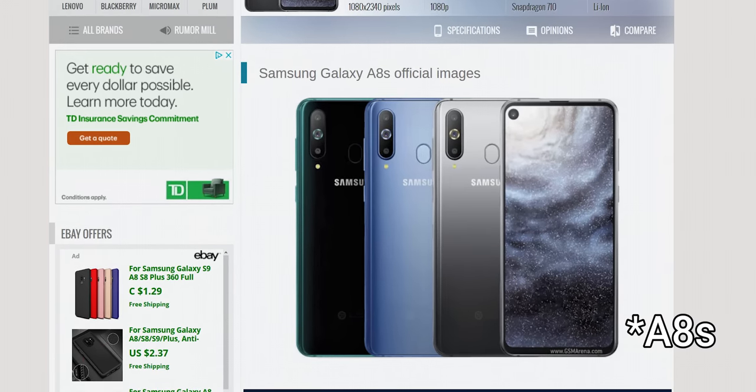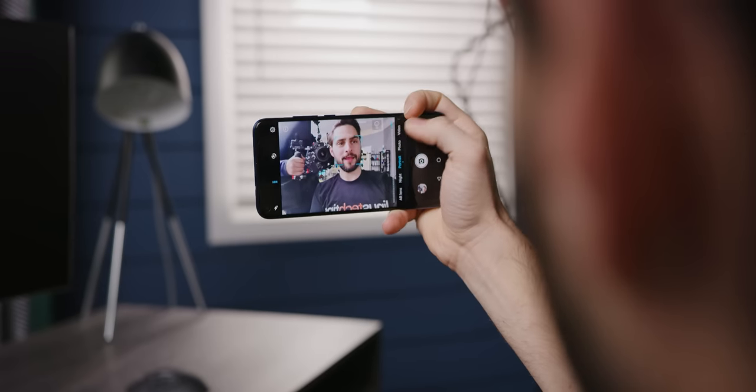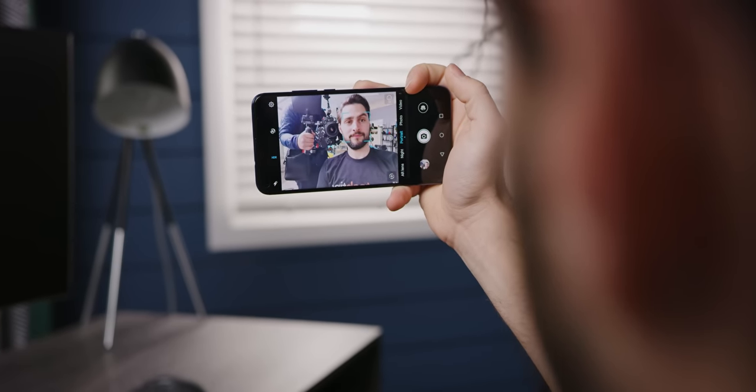Bottom line: until we start to get camera-under-screen tech over the next year or two, this hole-punch style is only going to grow in popularity. The way Honor has done it on the View 20 is pretty cool, because unlike punching a hole through all of the layers of the display except for the glass like Samsung does on their A8, Honor says the front camera only partially penetrates the screen. This is apparently an advantage since not only does it make it a bit less of a weak point where your screen is susceptible to breaking, but each layer the camera intersects with has the potential to leak light onto the camera sensor.